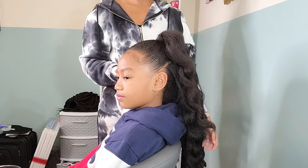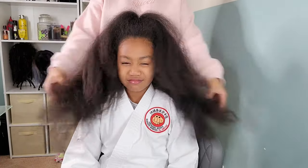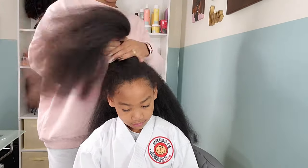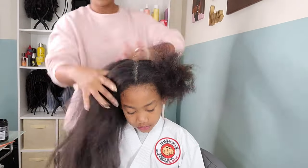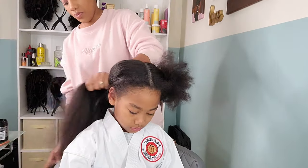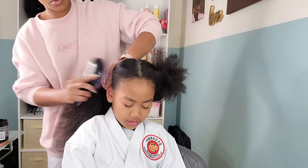Now let's jump into Wednesday. Kalia has a karate class so we try to do looks that aren't going to get in the way because she's going to be very active, jumping around and all that good stuff. So I decided to go with two ponytails — I didn't want to leave all that hair just flying out in the wind where somebody might accidentally grab it or snatch at it or pull it.